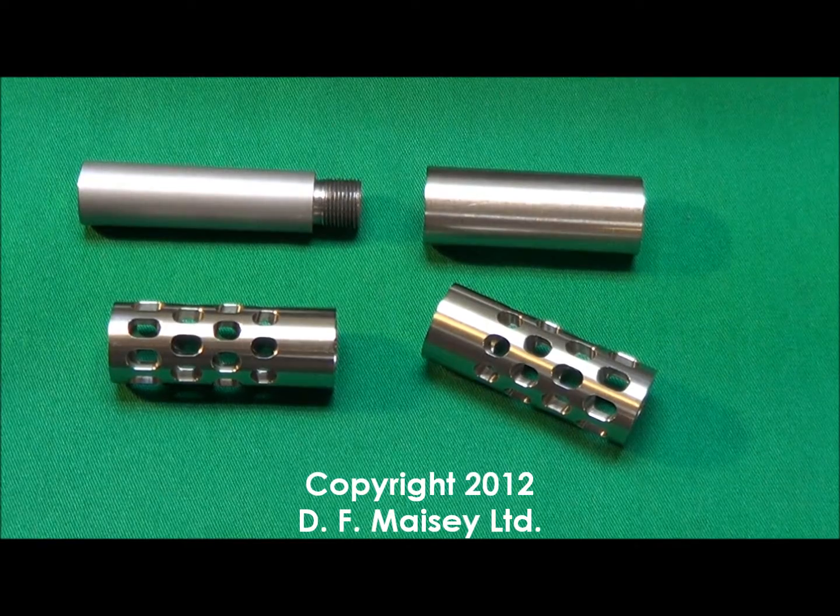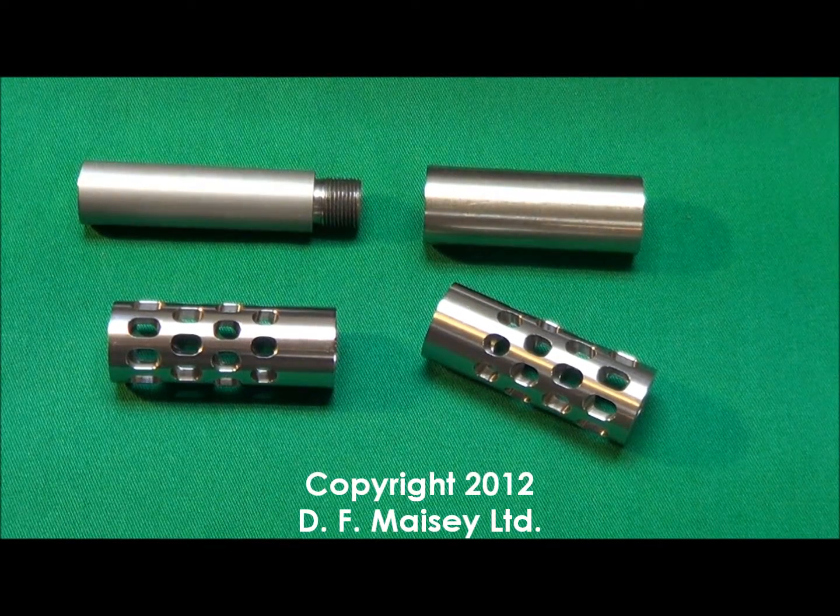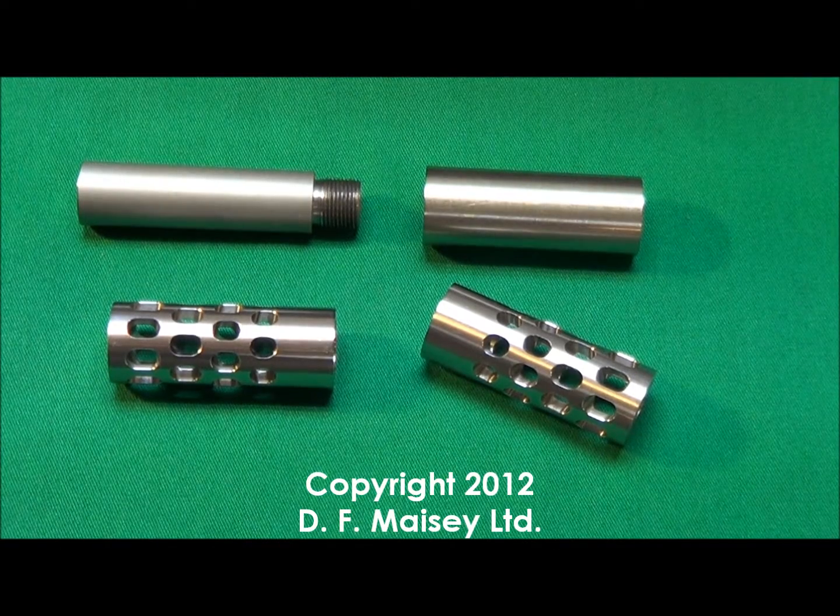Although relatively new to the market, the Quattromax is without exception the most outstanding radial ported muzzle brake design currently available.